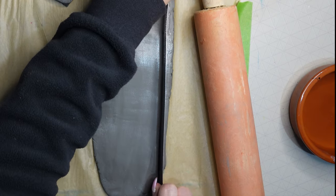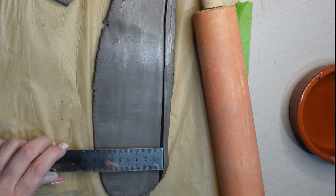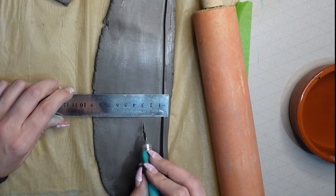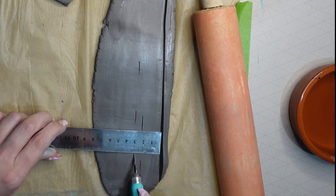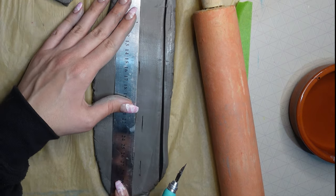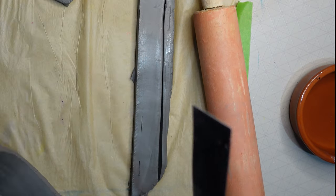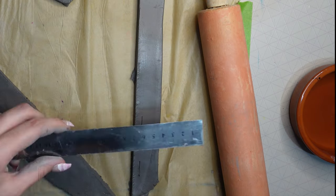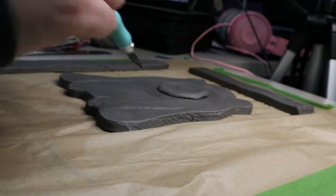For the edge of the trinket dish, I cut strips that were three centimeters in width — the length didn't matter too much. I ended up using three strips: two quite long ones and one shorter one. I made sure they had a nice straight edge on left, right, top, and bottom, using my ruler and a craft knife.